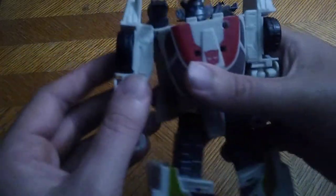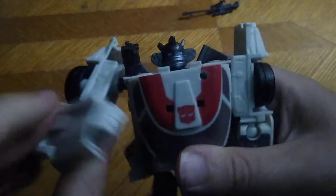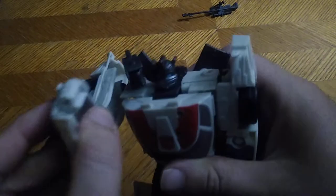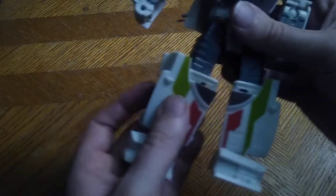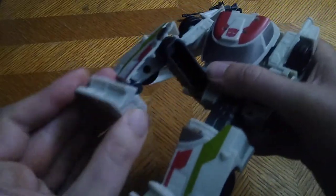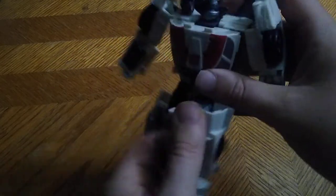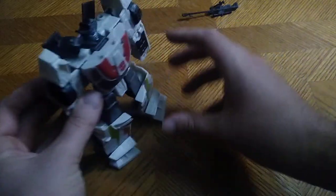Now we're gonna look at articulation. Arms are on a ball joint, so you can do a full 360 — you get some good movement out of them, which is nice. Things will pop loose if you're not careful. Ankle is on a bend with some ankle tilt — not bad for a new budget figure. And there's a bend at the knee. Really cool.